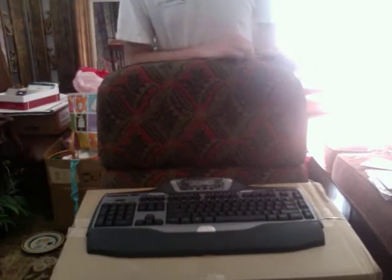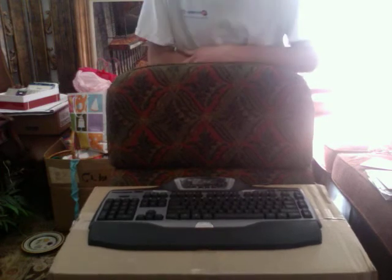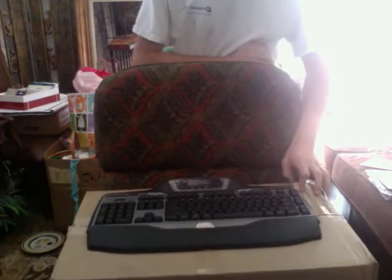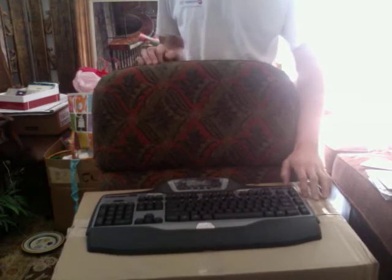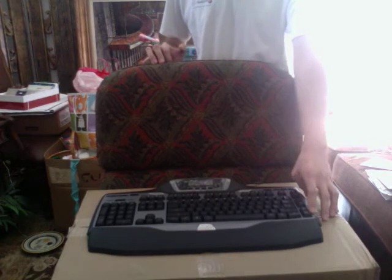Alright, what's up YouTube? Got the new G15 here, just got it yesterday from Newegg, just now finally recording it. So basically, this is the G15. You have six programmable keys here on the side, times three, which makes it 18.